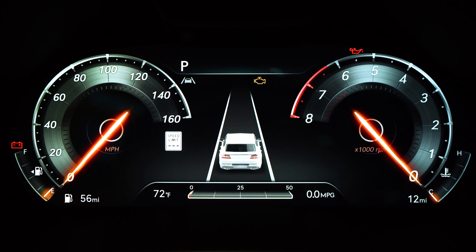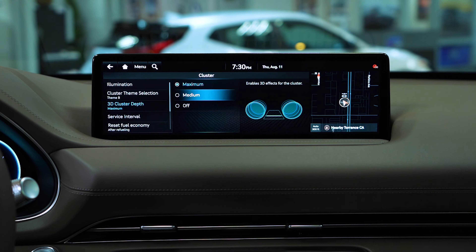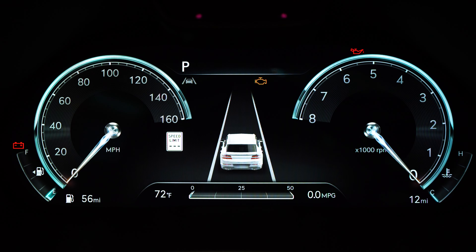All right, now we're going to head back. Next, you're looking at the 3D cluster depth. This pretty much gives the 3D effect of the cluster in front of me. You can either select maximum or medium, or if you don't like any of that and you like regular — how they used to be — you can leave it off.